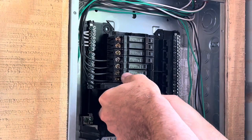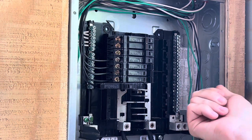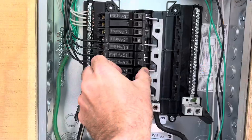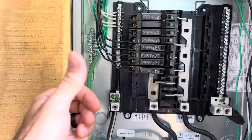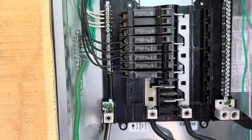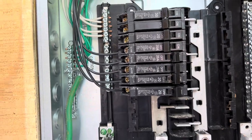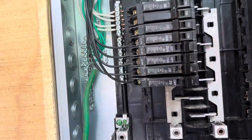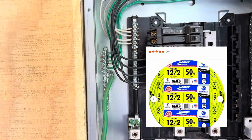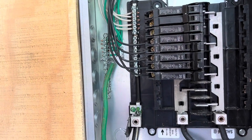Breakers are very easy to replace. All you want to do is turn off your main power and check it with a volt meter to make sure everything's off before you start messing around in the panel. These are pretty simple to pull out — you just pull them out like that and it'll come out pretty easy. Undo that screw, take that wire out, put your new breaker in, put the wire back in, and push the breaker back in and you're good to go. There are plenty of videos on how to wire an outlet, and you can also look at the one that's already there and just wire it the same way when you run the new wire.